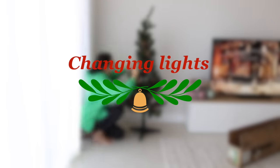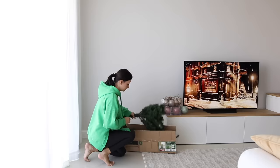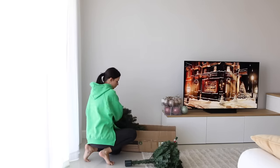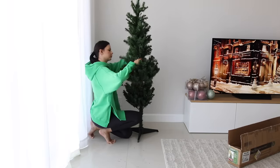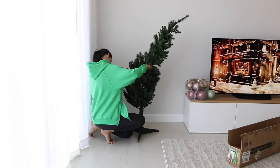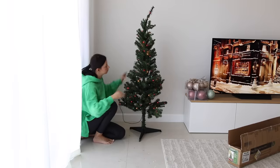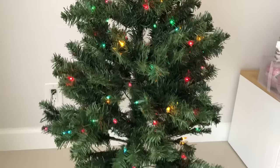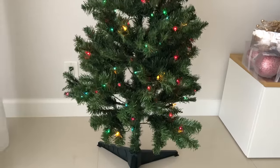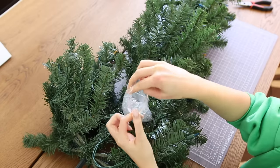Okay, this is how my tree looked before, when I just took it out of the box. This is a five-foot tall pre-lit tree with 150 multicolored lights which I bought at Walmart many years ago. As you can see, this is not the best quality tree, to say the least. The first thing I want to do is get rid of these multicolored lights, which are very dim and kind of weird colors, and replace them with warm white lights to get a more classic and calm look.